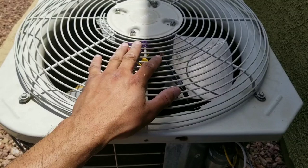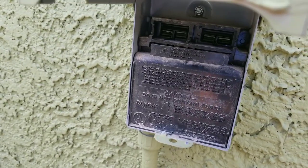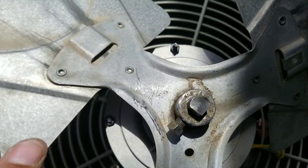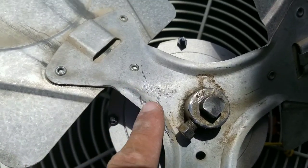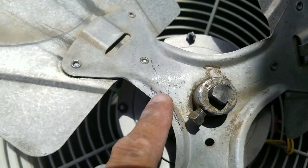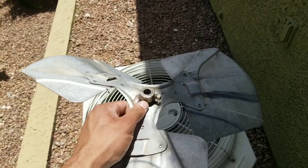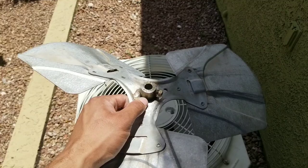If you're going to replace the fan blade, make sure you pull the disconnect to your unit. When you inspect the fan blade, you can see there are a lot of gashes here, which means somebody was putting pressure on this part of the blade. I went ahead and replaced the fan blade, and now we're going to test the system.